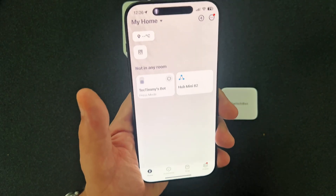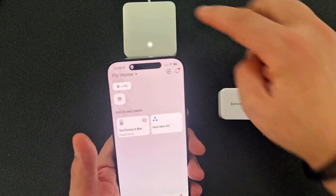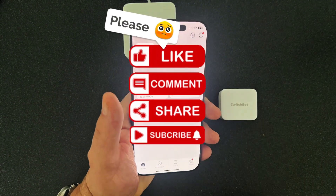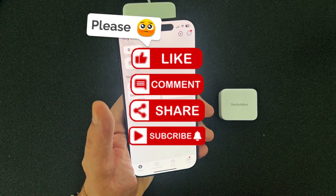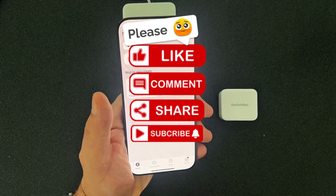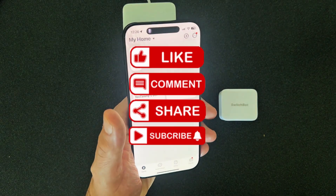So that's all there is to it guys — that is how you connect the SwitchBot bot to a SwitchBot hub using the SwitchBot app. If you got any value in this video, give me a quick thumbs up — it helps out the channel a lot. Please subscribe for a fun take on tech. I do all sorts of videos about tech, not just SwitchBot stuff, so I hope you'll subscribe and hope to see you in my next video. Cheers.